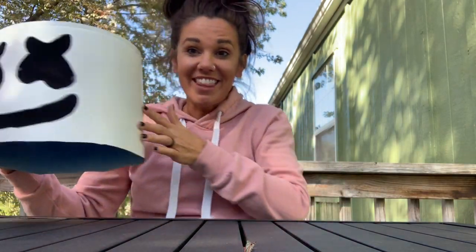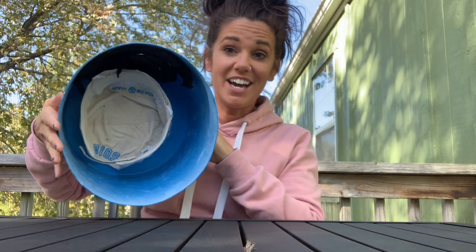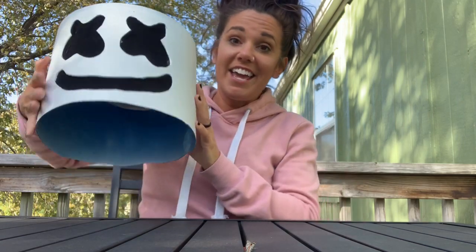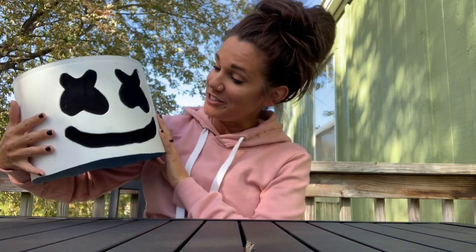If you guys liked this, here's the end result. I used pantyhose for the eyes and the mouth, and it was just a five-gallon bucket that I cut down. There was a hat on the inside that I glued in so that it fits on his head, and it turned out really cute. I was a little nervous that with my cuts it was just going to be a hot mess, but it actually turned out well. If you did like this video, hit that like button below, make sure you subscribe and turn on the notification bell so you know exactly when we post new videos, and we will see you next week.